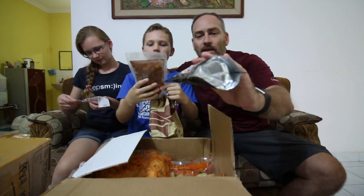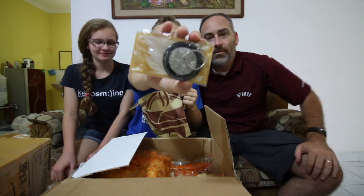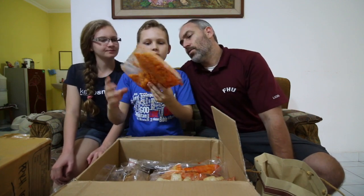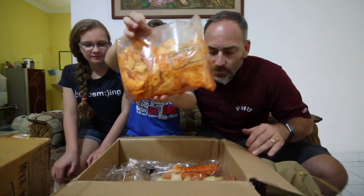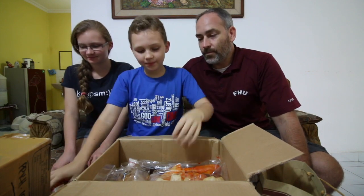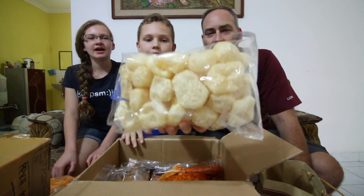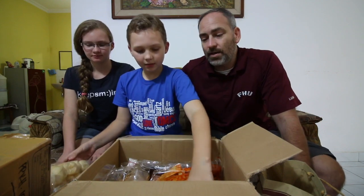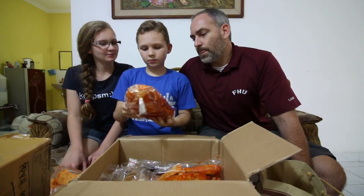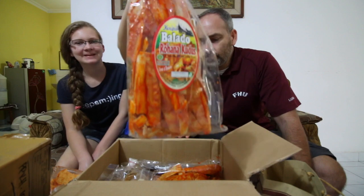Looks like meat in there — rendang. It looks the same but this one's dry. There's a keychain too — sweet, that's awesome, so kind of you. Thank you very much. There's something that looks like spicy chips — yeah, it looks delicious. And then there's more of that stuff, and what might be cow skin — like fried cow skin, similar to pork rinds but beef rinds here in Indonesia.